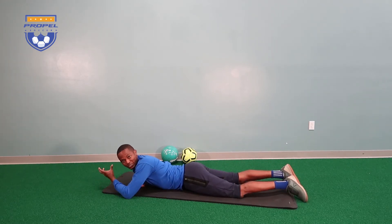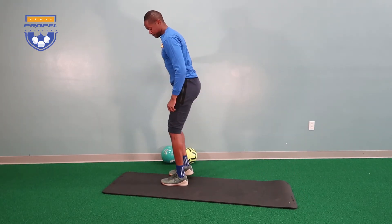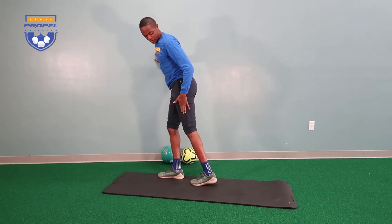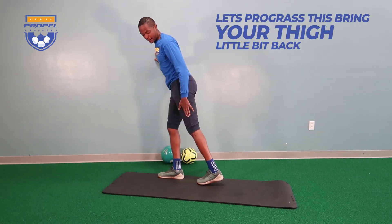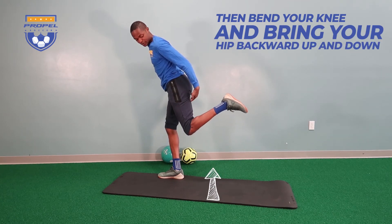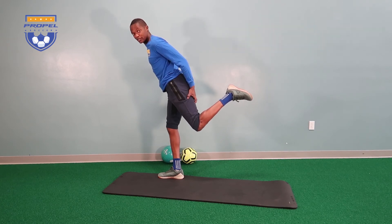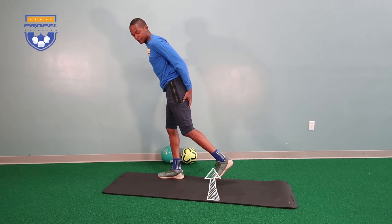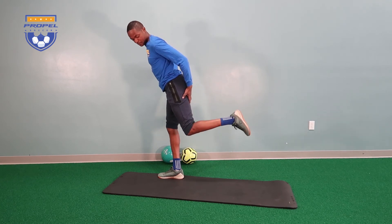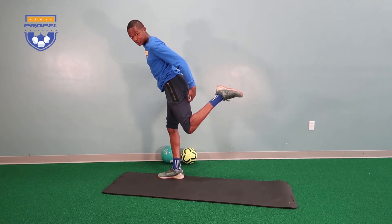We can progress this to a standing position. What we're going to do here is the same thing, but bring your thigh back a little bit — this is the side that's injured. Now you're going to bend the knee, getting the hamstrings to work. But when you bring your hip backwards, we get even more hamstring muscle activity. So back down, lift up, back down, lift up again, squeezing, getting that area and even our glutes to work.